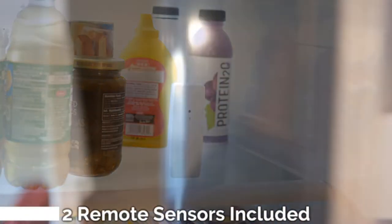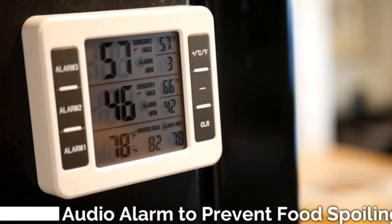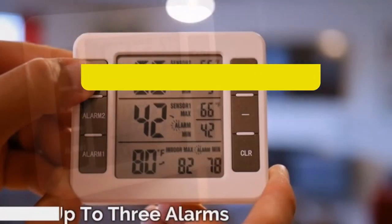Please see the product URL provided below the description. Please follow us on YouTube for new updates. Review Finley presents Top 5 Best Wireless Freezer Thermometers. Let's get started.